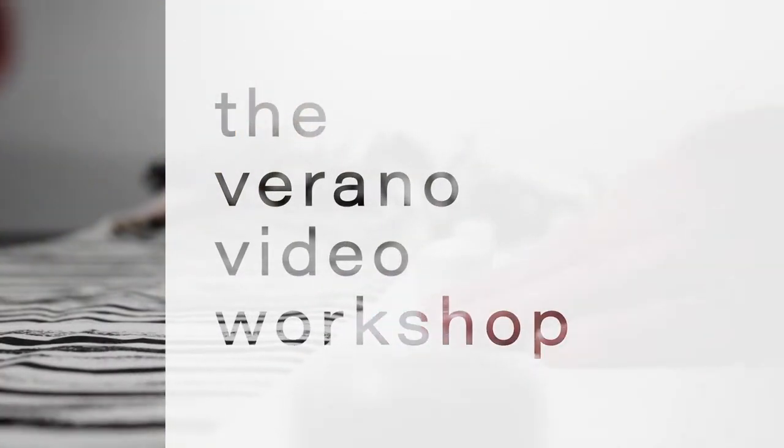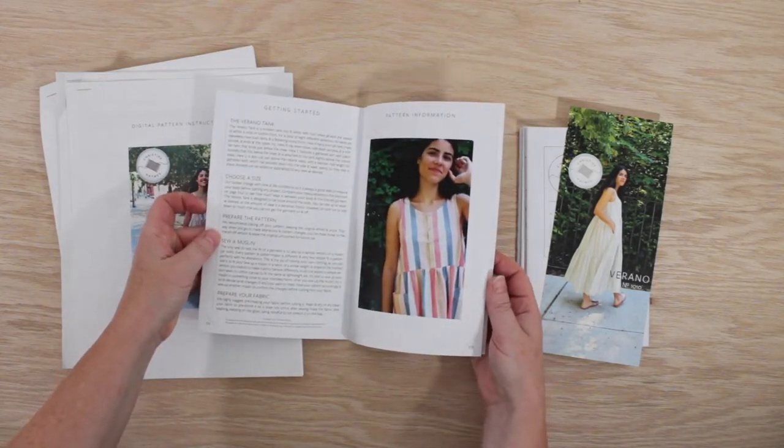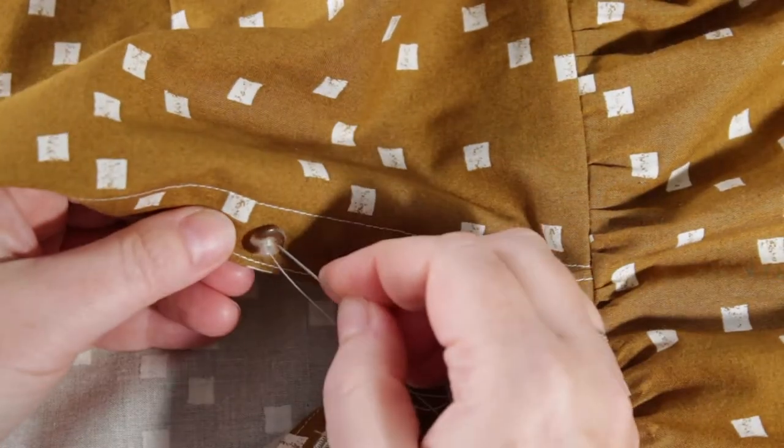Hello, I'm Christine Haynes. In my class, the Verano Video Workshop, I will guide you through every step of the process for making all eight views of my Verano tape pattern.